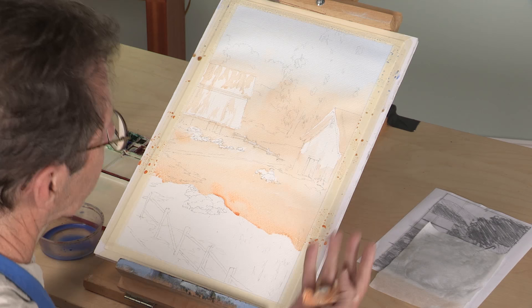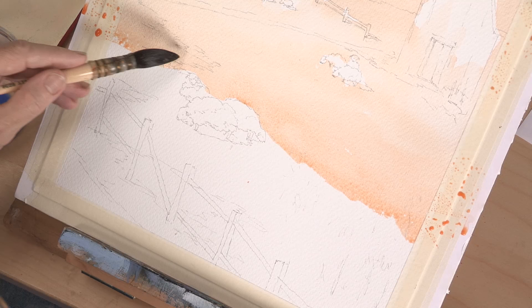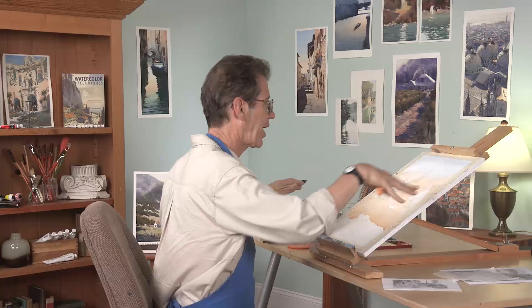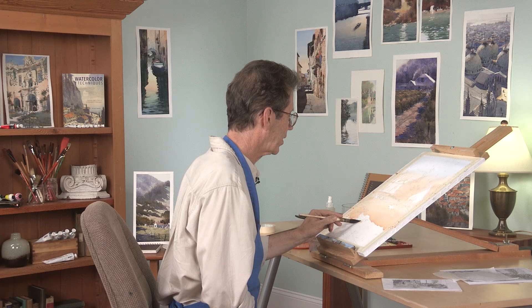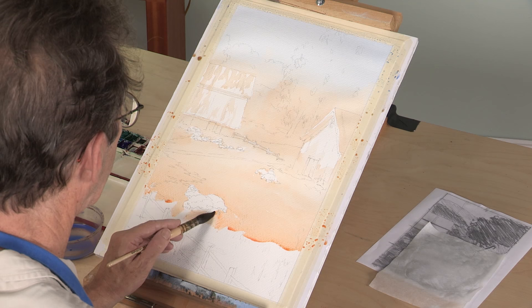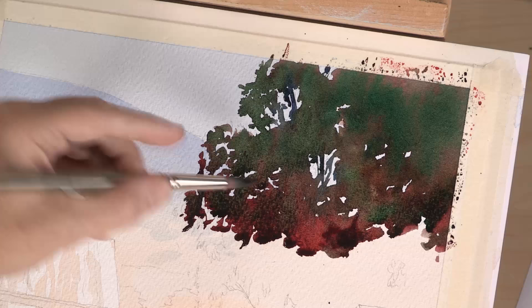The steeper the angle — I do something close to 45 degrees — the easier it is to do a graduated wash, because gravity keeps that bead coming down the page. If you do something flat, the gravity doesn't work. I would experiment, keep increasing the angle until you're really comfortable with it. If it gets too steep, you'll get drips, so there is a fine line between the two. But this will make your life much, much easier.